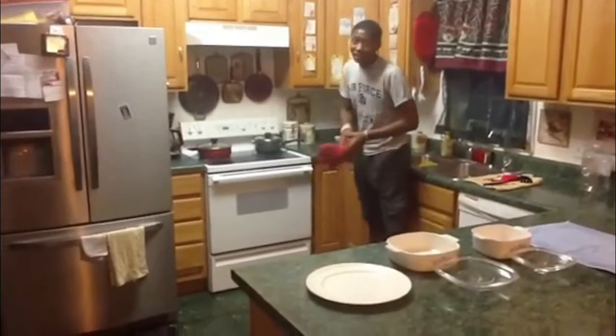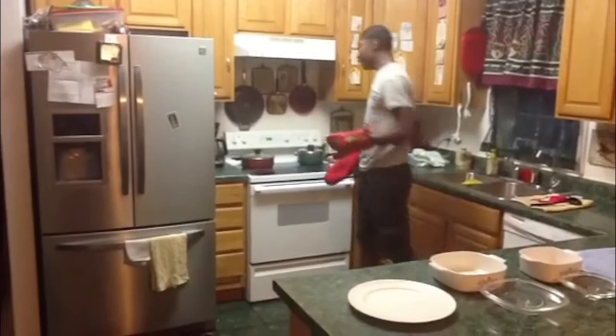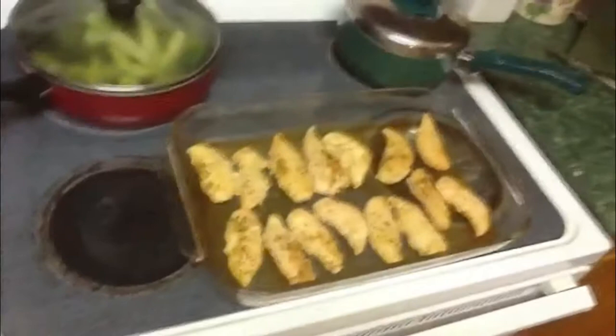The chicken took a little bit longer than 15 minutes, so I had to keep checking on it. When you make your chicken, just make sure you keep checking on it until it's ready. Now I'm taking out the chicken. Since everything is done, I can place it in a nice container.